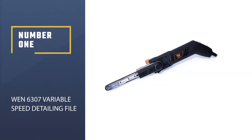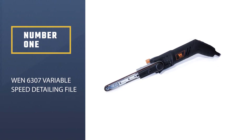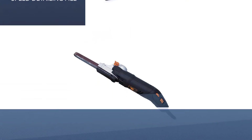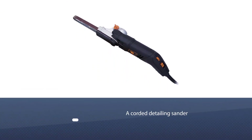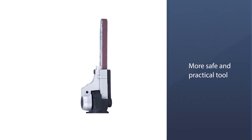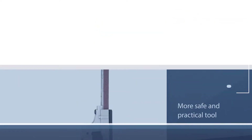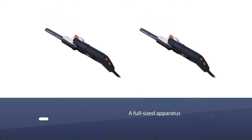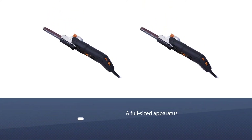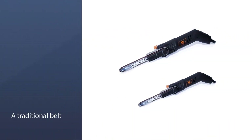Number one, most popular: WEN 6307 Variable Speed Detailing File Sander. Depending on the home improvement job, a cordless detailing sander is a far more safe and practical tool than a full-sized apparatus. Sure, you could use a traditional belt sander for detail sanding, but they're typically pretty bulky and cumbersome, whereas the WEN 6307 Variable Speed Detailing File Sander is specially designed to take on smaller projects.